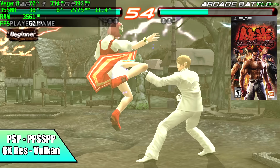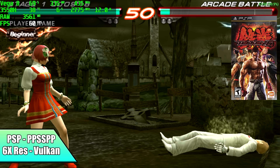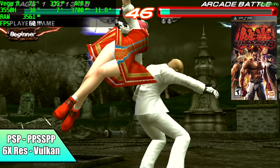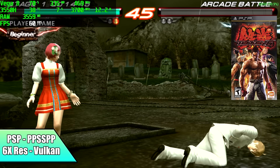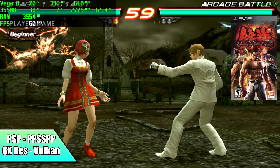Moving over to PSP using PPSSPP at 6x resolution with Vulkan backend. Chains of Olympus needs to drop down to 3x, but for a lot of PSP content we can go up to 6x, and some games that run at 30 FPS you can even run at 10x on this machine.